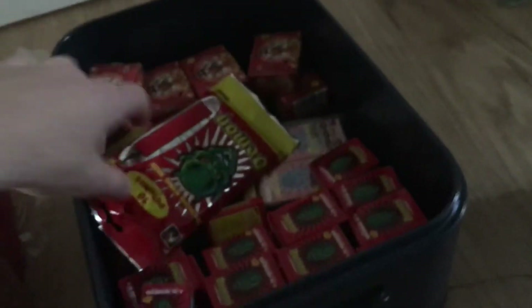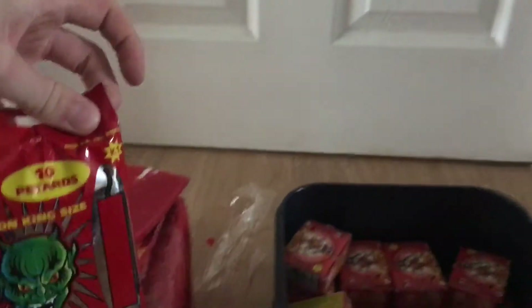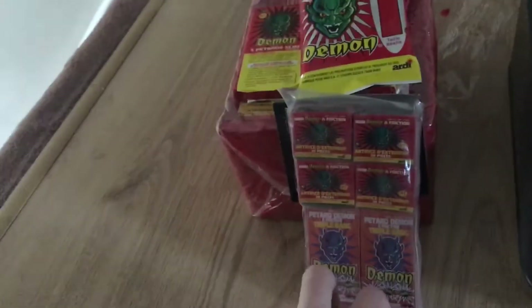I'm going to hopefully test some of these off tonight. Then we've got 10 Demon King-sized facades — I'll open them up so we can see how big they are. And then we've got these triple bangs and some little tiny matchcrackers: four packets of 20 and two packets of 10.